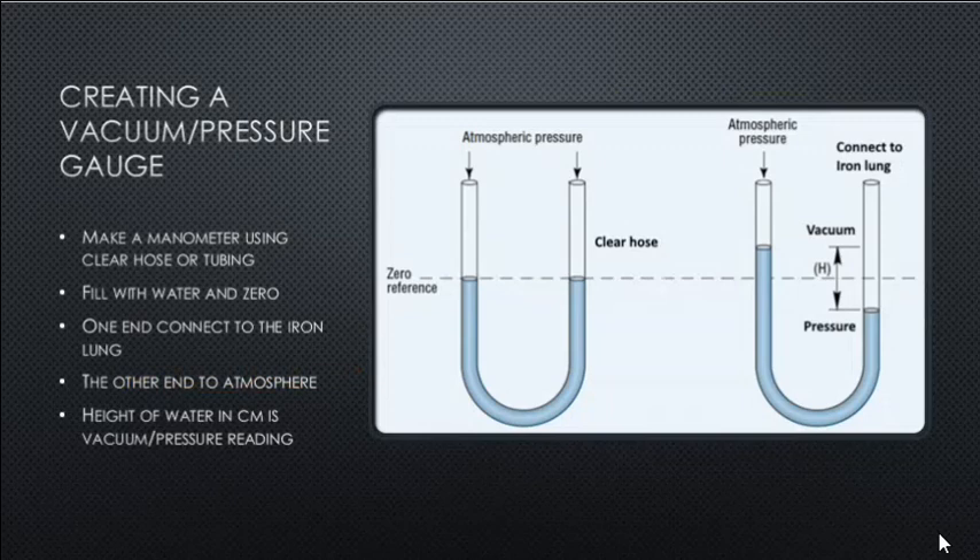We'd want to create a vacuum pressure gauge using a manometer with clear hose or tubing. Basically, take a hose, put a loop in it, fill it up with water at atmospheric pressure, mark the zero reference, connect one end to the iron lung and the other to atmospheric pressure. As pressure increases it pushes the water down; with a vacuum it sucks the water up — a very simple method of measuring vacuum and pressure in centimeters.